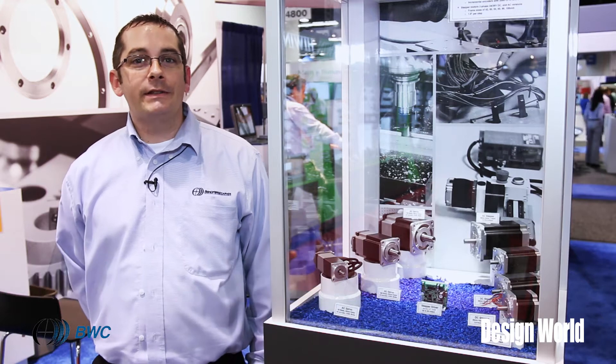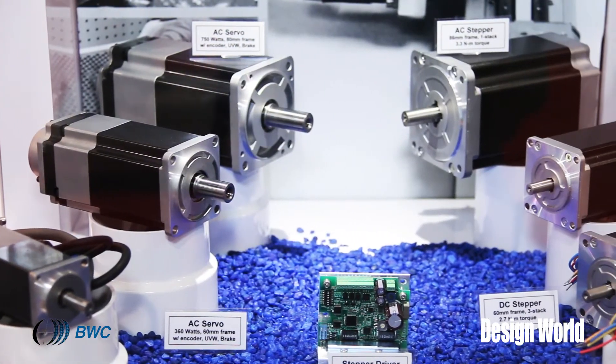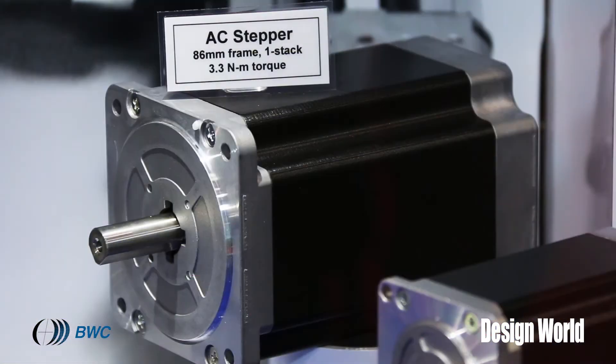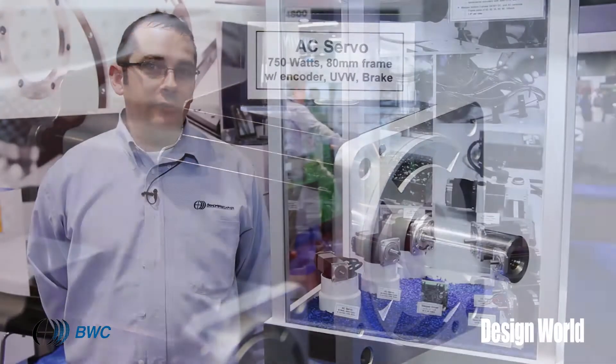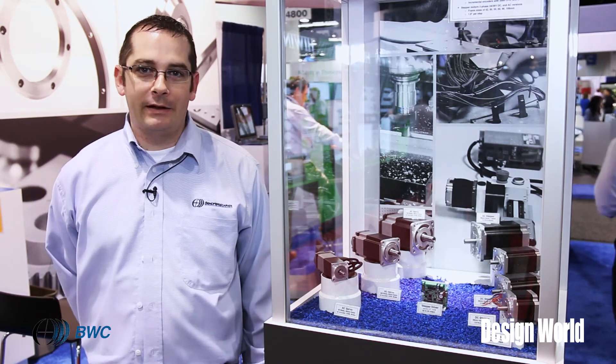I'm Brian Burke with Bishop Weiss Carver at MD&M West 2015. In addition to our product offering of AC motors and DC motors, we have AC steppers and DC steppers, and AC servo motors in a variety of frame sizes from really high quality Japanese suppliers.